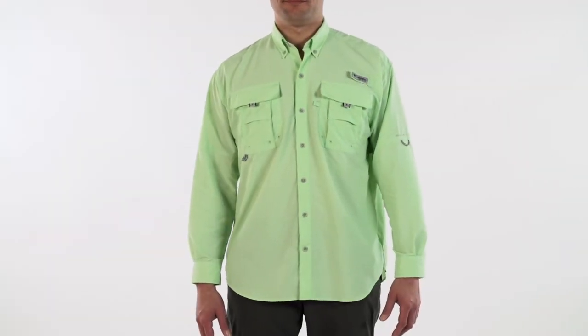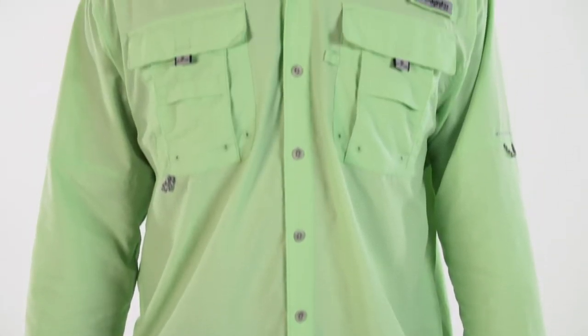The Bahama 2 Long Sleeve is a performance fishing gear color story. This favorite of anglers everywhere comes in every shade imaginable.